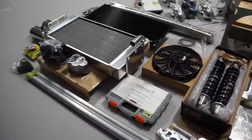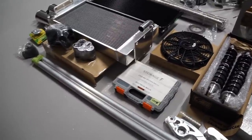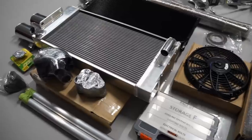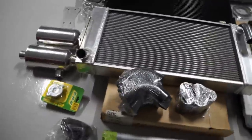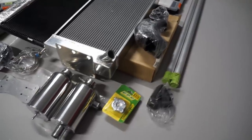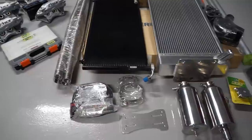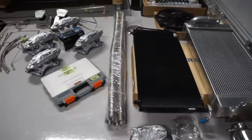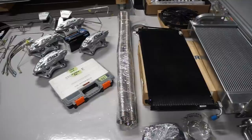Moving on to the cooling system. We've got the hard tubes just in front of me, to run through the centre tunnel and link the radiator to the engine. We've got two fans, the radiator, silicon hoses to join the coolant tube to the radiator and the flexible tube to the hard tubes, the header and overflow tank with all the mounting brackets, air conditioning, and the flexible coolant hoses for both the front — connecting the radiator to the hard tubes — and from the hard tubes to the engine.